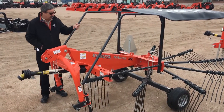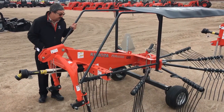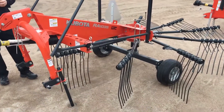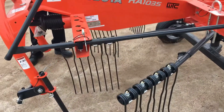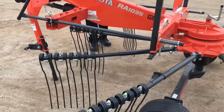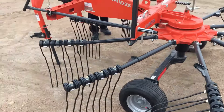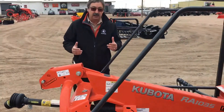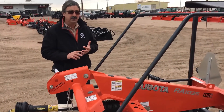I'm standing by our RA1035 rake. This is our smallest rotary rake. It does about a 13-foot swath. If you're not familiar with rotary rakes, they do a sweeping action instead of having wheels like a wheel rake that gather together. One of the things you see out of a rotary rake is a lot less dirt in a windrow and just better-formed windrows than you can do otherwise.